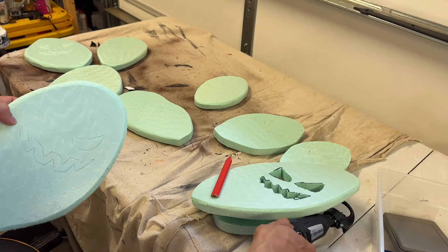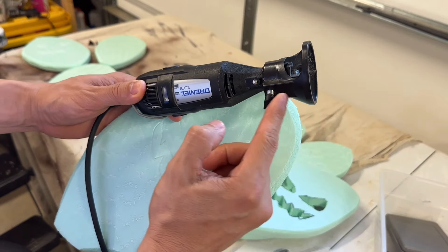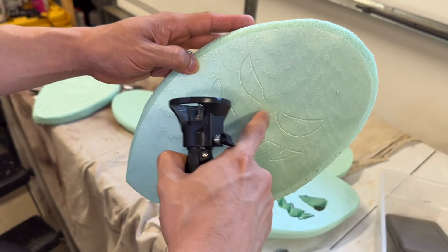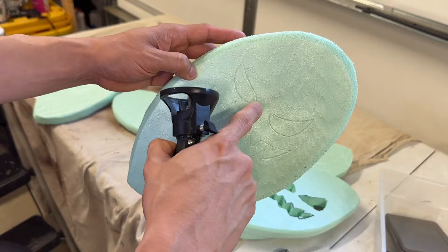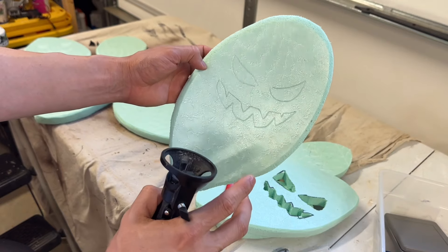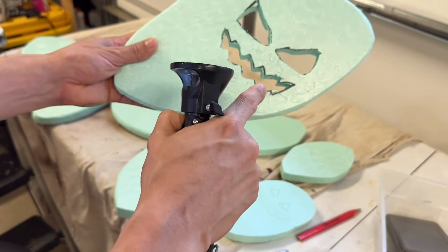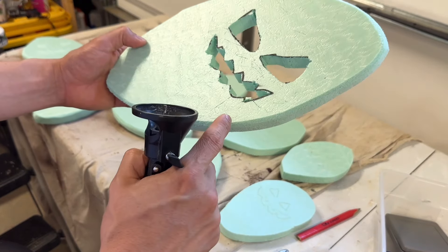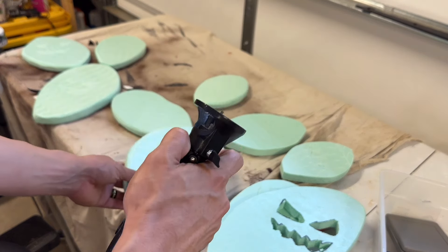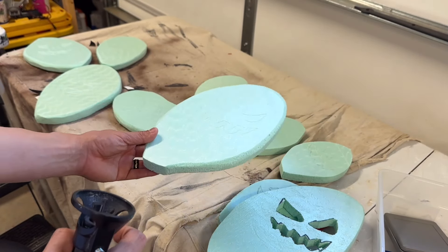Instead we're going to use a dremel tool with a carving bit that's barely visible because it's adjustable. With it set very shallow, we're only going to make an indentation into the face area — these low areas we're going to paint with glow-in-the-dark paint so it can be hit with a black light, which I think will be very dramatic. We're only going to go down maybe an eighth of an inch into the surface. Wear a respirator, eye protection, and hearing protection before carving.